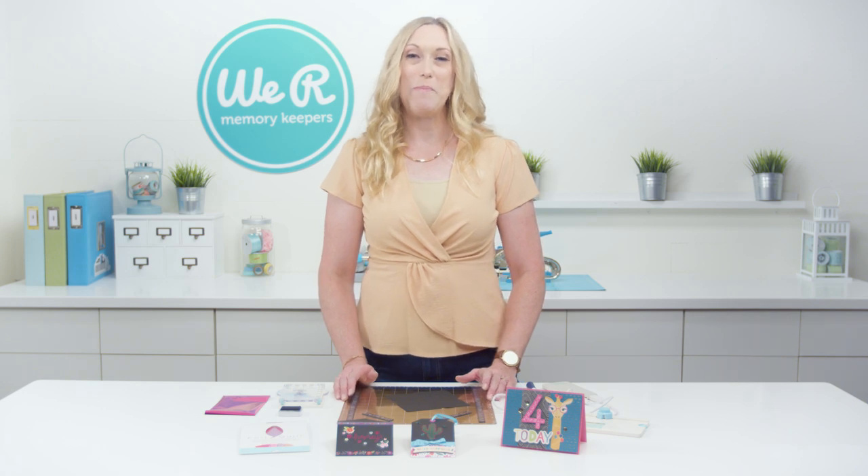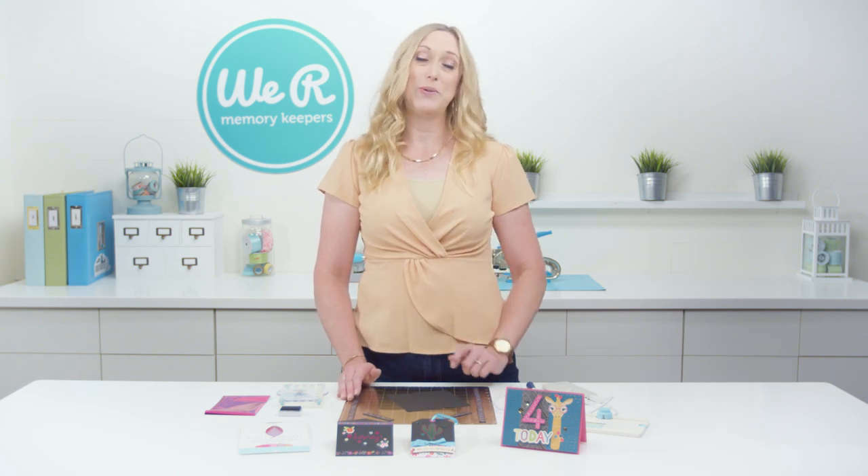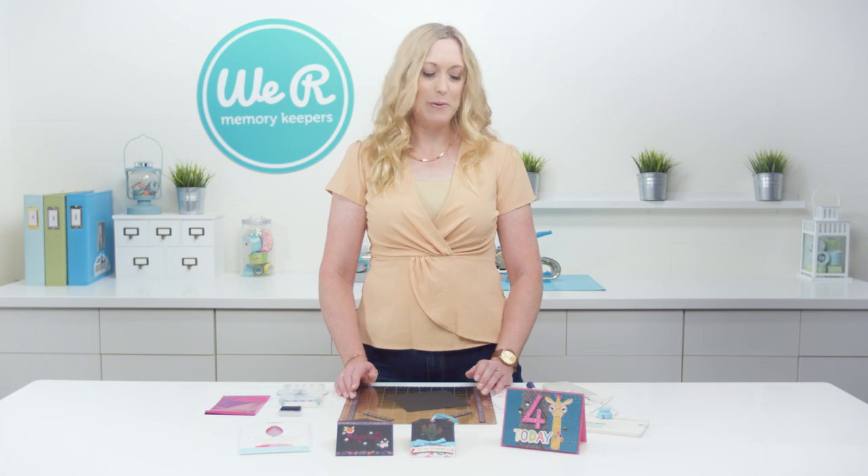Hi, I'm Allie Dosdall for We Are Memory Keepers and I'm so excited about the new Foil Quill Freestyle Pens. They are a game-changing tool in the craft industry. Let me share a couple of my favorite things about them with you.